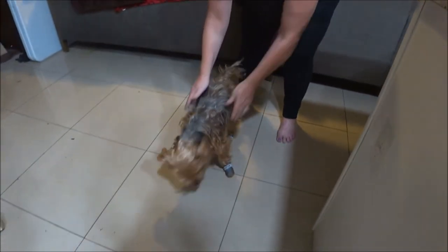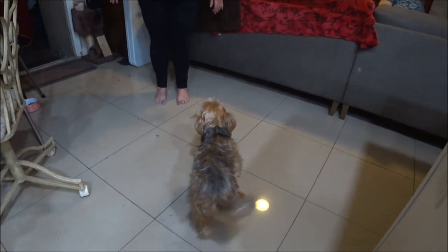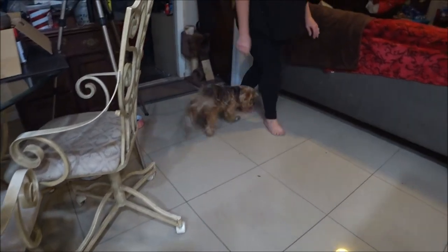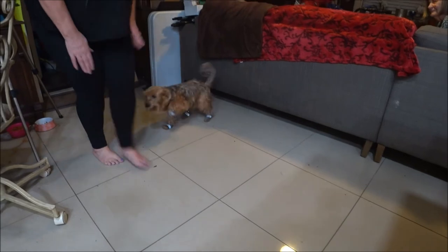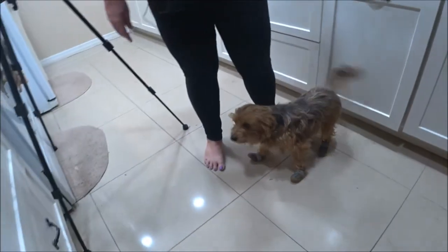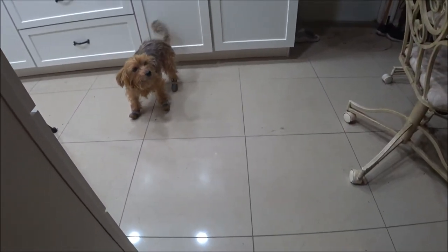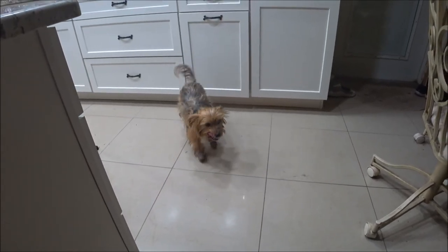Let's see how he walks in them. Come on, Bruno! He's getting the hang of it. Come on, very good! The more you wear them the better you'll get. Walk like you always do — they're shoes so your feet don't get wet.